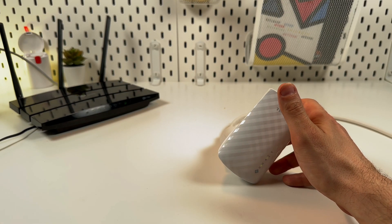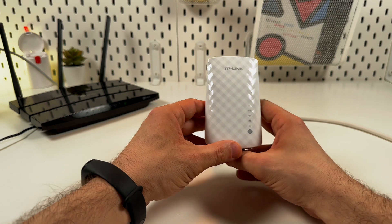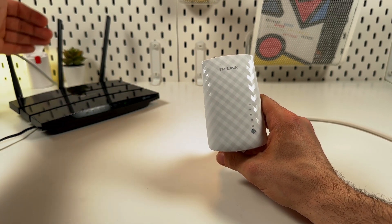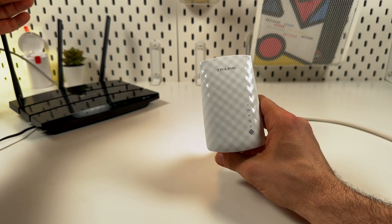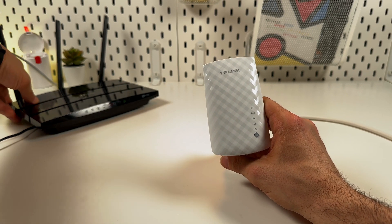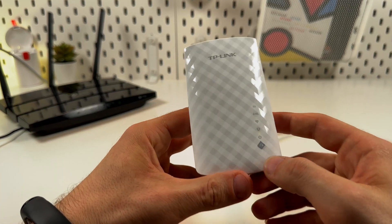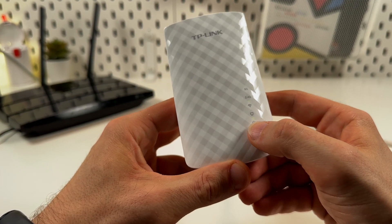Now let's perform a simple action: find the WPS button on your router. Usually it's on the back panel and labeled as WPS — you will easily find it. Press this button on the router, and then press the WPS button on the extender within two minutes.